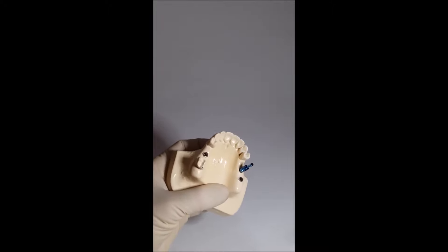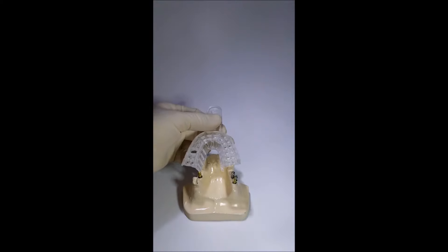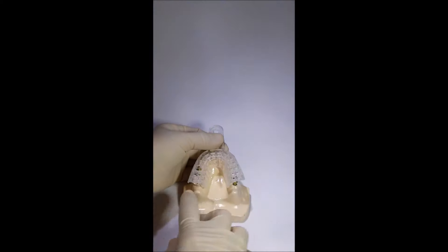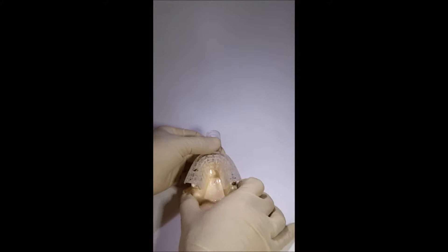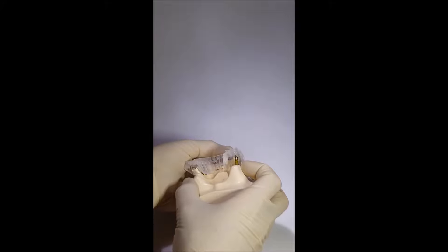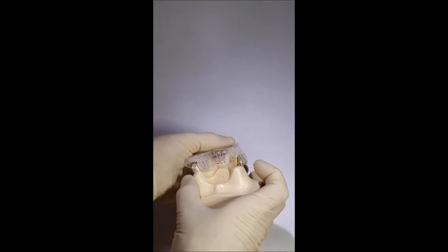Not all transfers meet the challenge equally well. There are two basic techniques for impression taking: the so-called open tray impression technique, when the transfer penetrates through a hole in the tray, and the closed tray impression technique, when the transfer is fully submerged into the impression material inside the tray.